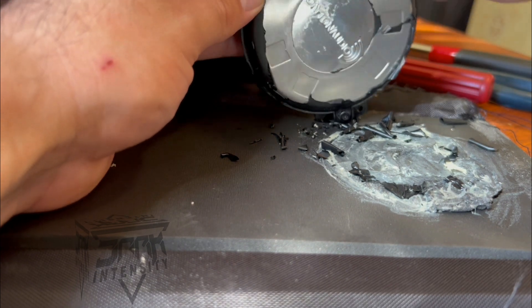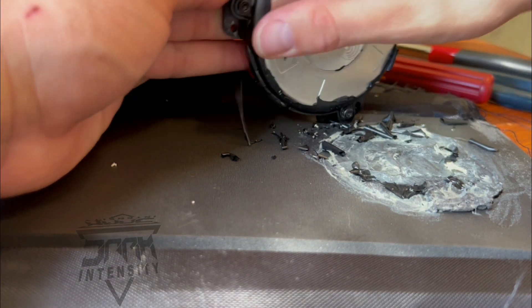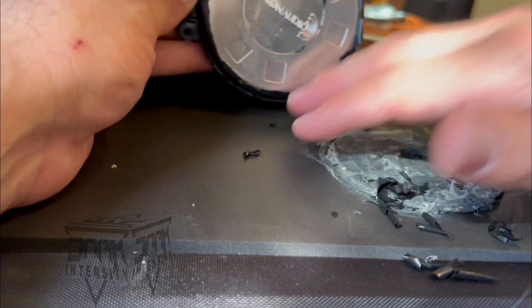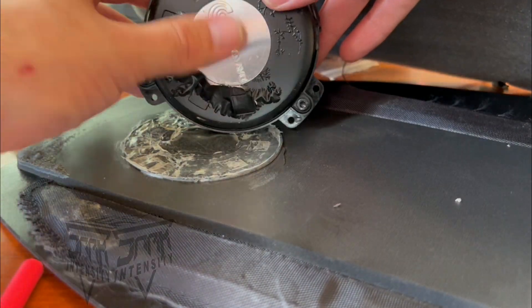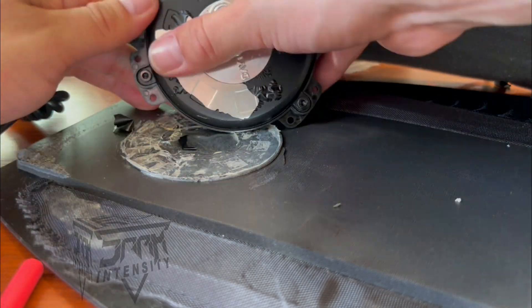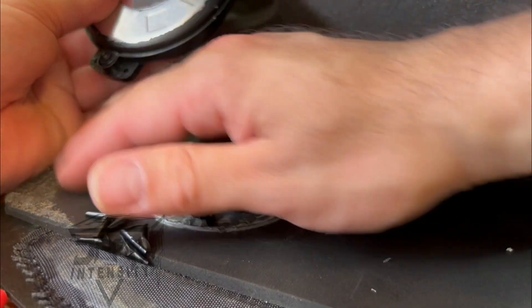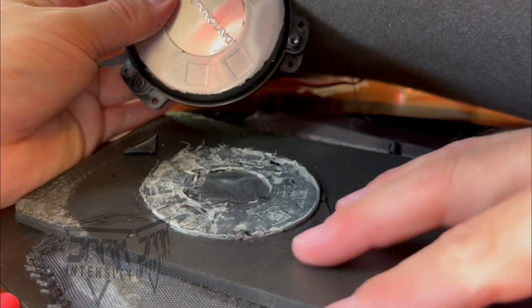Here's the part where I show you what that rubber cement did to the transducers — it took out that rubber coating. But like I said, it kind of worked out because the double-sided tape I'm going to use will stick on that slick surface really well.